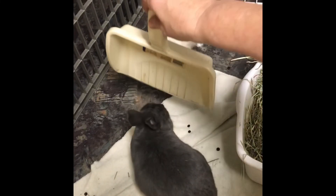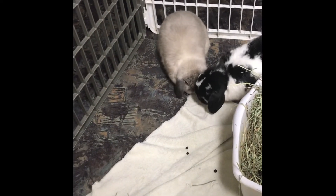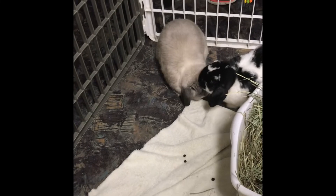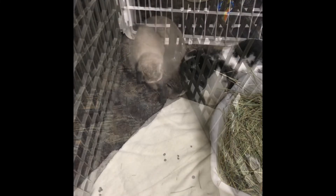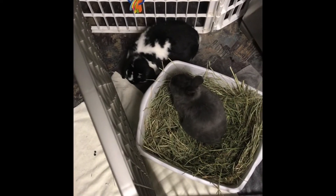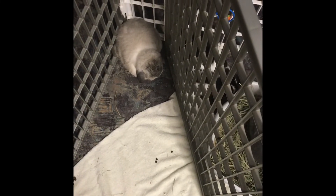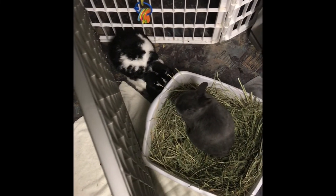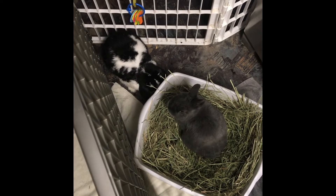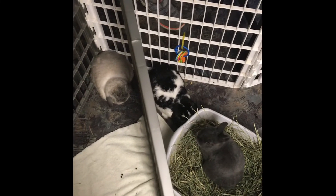In some of these clips I have a trio I've been working on — and it's the same concept, only with a trio. My method is you do the same thing with introductions that you would with two rabbits, but if you have a bonded pair already and are introducing a third rabbit, that can be trickier than having three rabbits that don't know each other at all. It depends on the history of the rabbit, their health, and what their experiences with other animals have been.